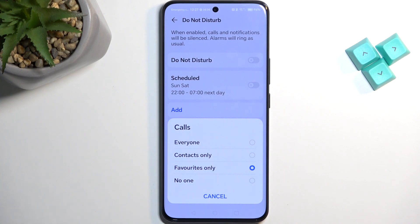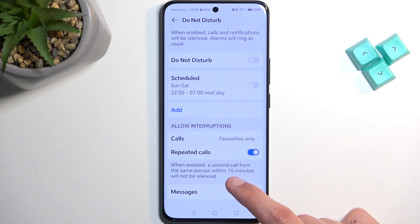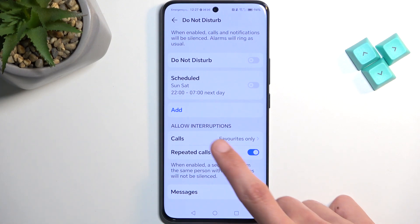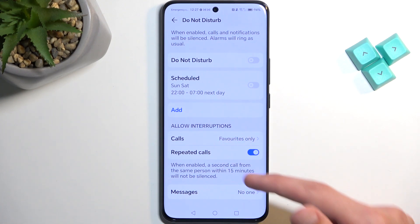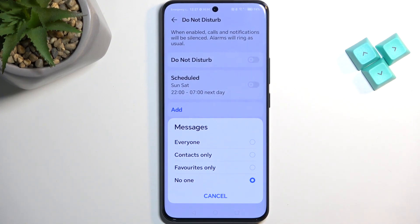Under Allow Interruptions, Calls lets you select who can call you — everyone, contacts, favorites, or no one. Below that we have Repeated Callers, so if someone calls you twice within a 15-minute period they will bypass whatever you have selected. Below that we have Messages — same options: favorites, contacts, everyone, or no one.